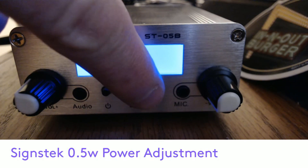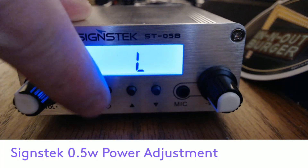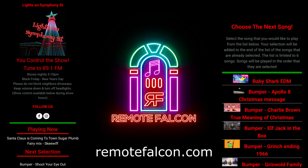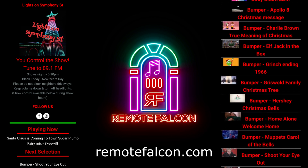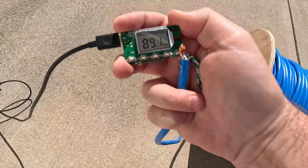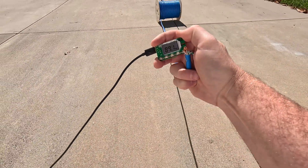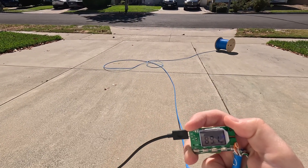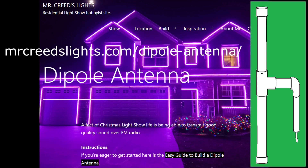Rolls and FM board transmitters have no power adjustments. Pro tip: buy a second for a backup. RDS for song info? I don't even bother — use your Remote Falcon to show what is playing, artwork, show information, vote for songs, and more. Some transmitters don't come with antennas, and if supplied they generally are not that great, and cutting a random length of wire is even worse. For a great inexpensive antenna that can be built in an evening, see John Creed's dipole antenna design.